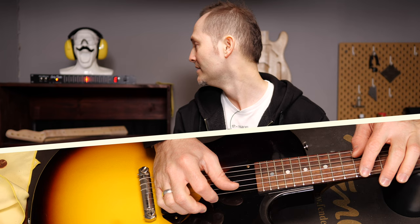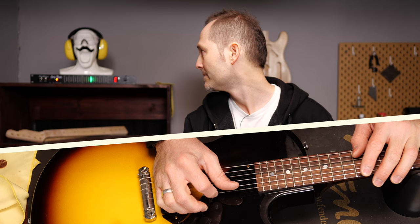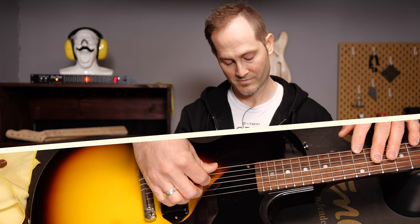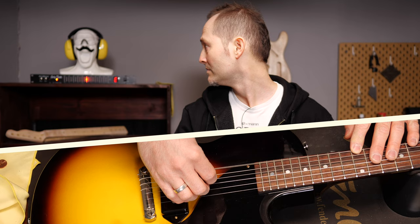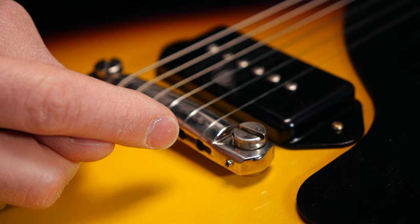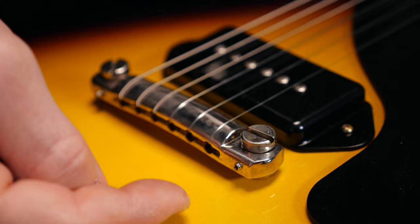Once you're happy with the string height, you can set up the intonation. Check the two E strings at the 12th fret to see what's going on. This guitar is spot on, but if you have to adjust the intonation, you'll have to use these little screws. Turn it clockwise to make the note go flat at the 12th fret and counterclockwise to make it go sharp. Again, you will have to loosen all the strings before you do this.